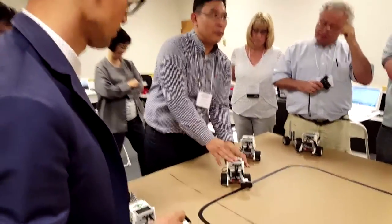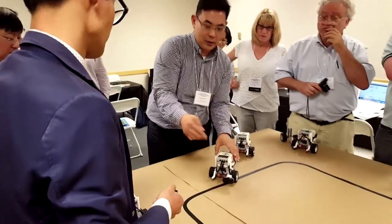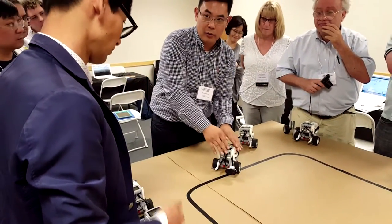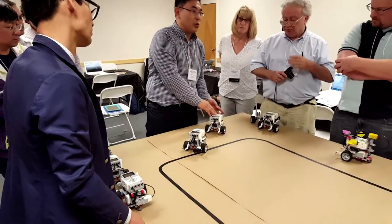Actually, this is not the mother duck — but that is the mother duck. This one is using infrared sensors to follow the mother duck and sending the values to the next one to follow.